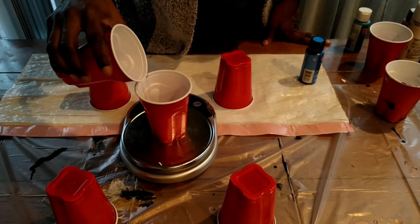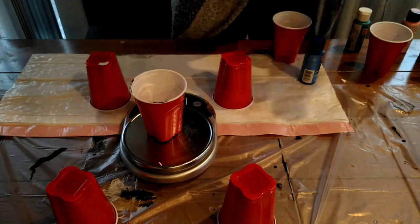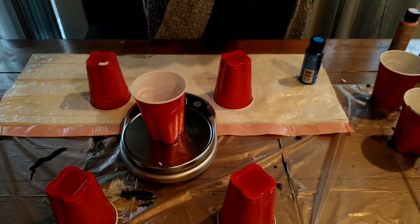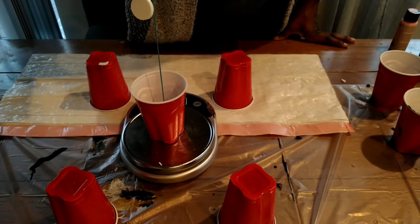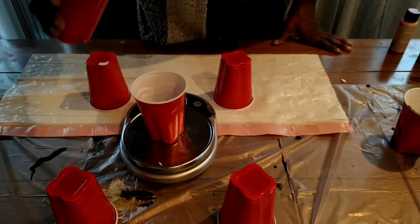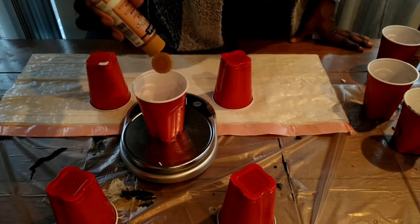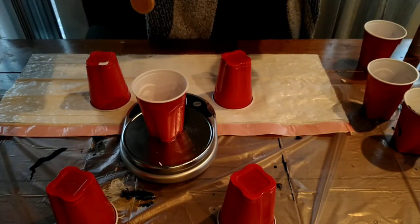I do one part acrylic and half a part liquid — usually water. Some people use Floetrol, but I don't have it so I'm using water. A scale helps me, and soon enough I'll be able to eyeball it by how it moves and flows and how thick it is. If you'd rather not use a scale, that's fine too, but I say go for it — it helps.